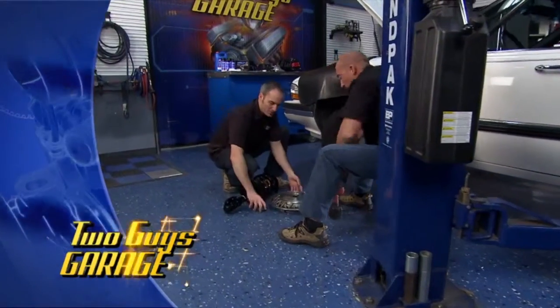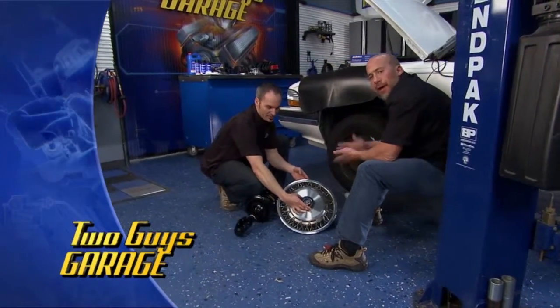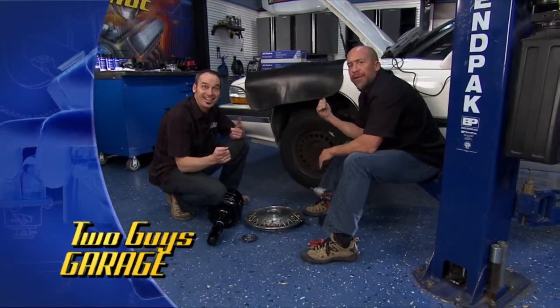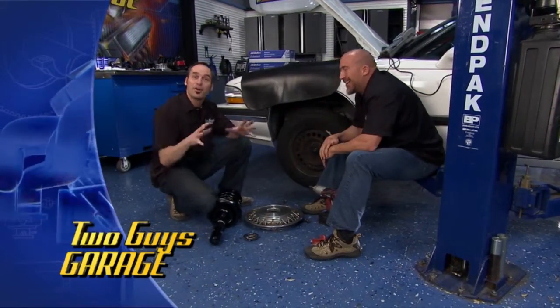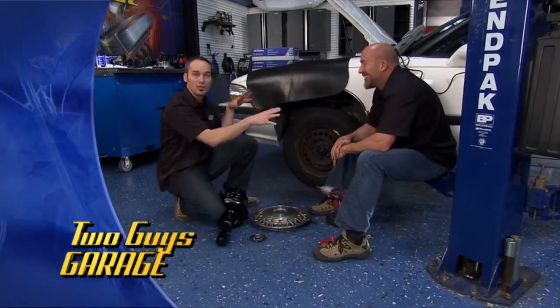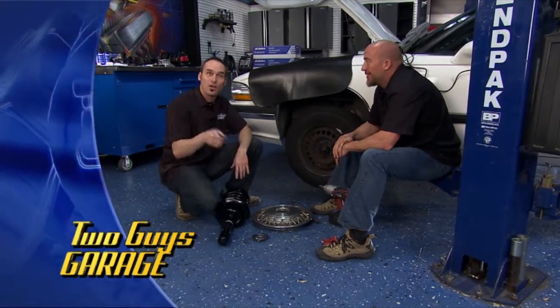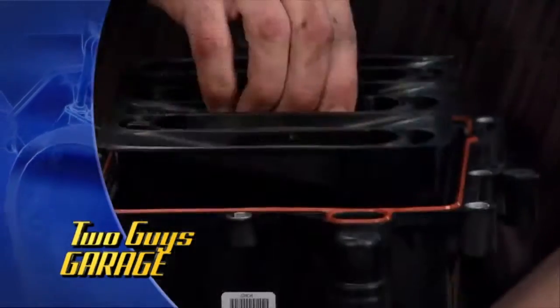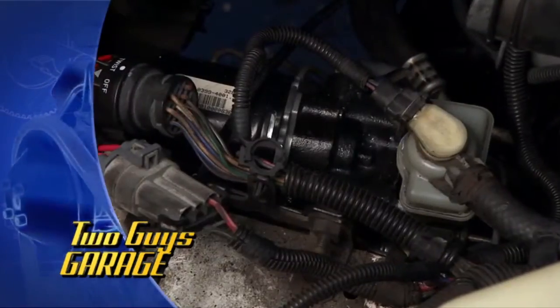Hey, welcome to Two Guys Garage — a little bit of old school action today, check out that hubcap. Have you ever seen a boosted 93 Buick LeSabre? You won't today either. But we do have a very good friend with a cool old ride, lots of miles on it, but a long way to go. We've got everything from struts and ABS — we're going to get technical and show you how to keep your ride rolling.